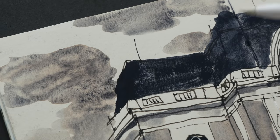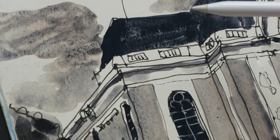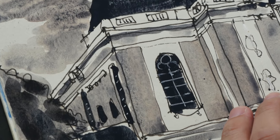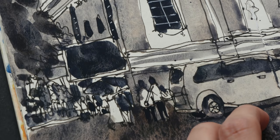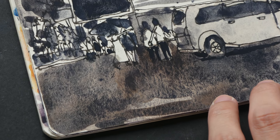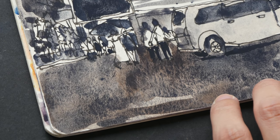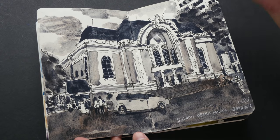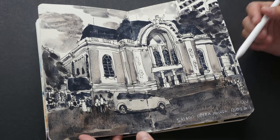I used Sodalite Genuine — that's the name of the watercolor paint from Daniel Smith. It has a really good texture, and I used this particular paint to do a tonal study. I really like the contrast: this paint can be very dark, close to black, and when you dilute it you can get a lot of beautiful textures.